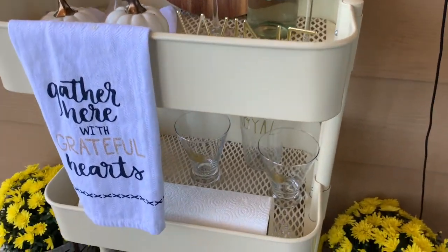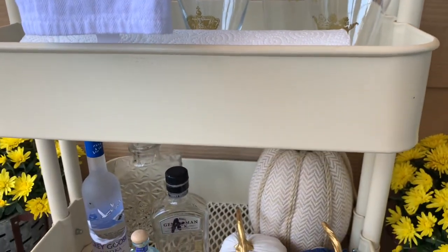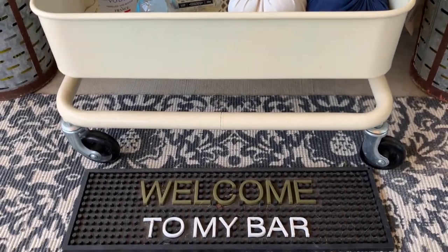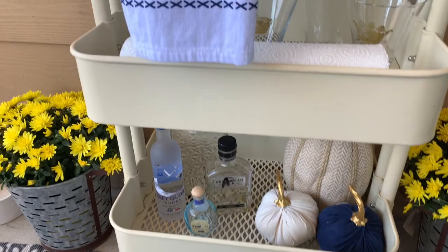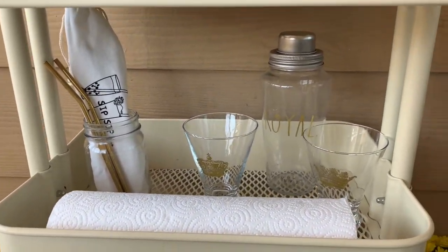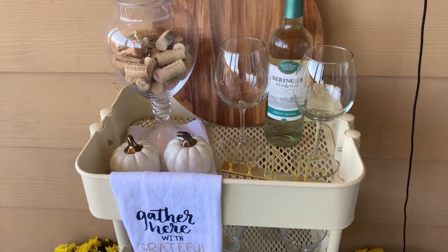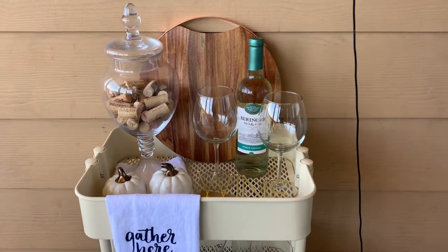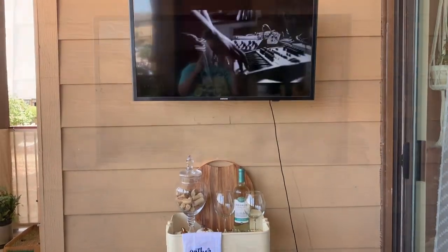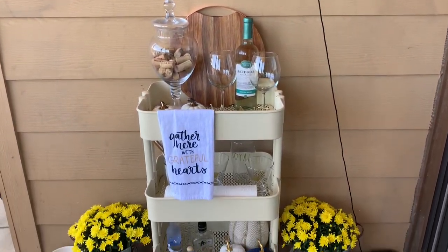I just shopped my home for the cart. The wooden cutting board was from my local grocery store. These are Rae Dunn pieces I've had for a couple of years. Down here is just a thrifted decanter, and I threw in a few pumpkins from the dollar spot to add some festiveness. These stainless steel straws I purchased from Amazon — I got them in gold. This towel I believe was from the dollar spot last year, and then just some wine accessories to finish off the cart. I wanted to keep it simple and easy to clean — no frilly stuff — because it gets quite dusty out here.